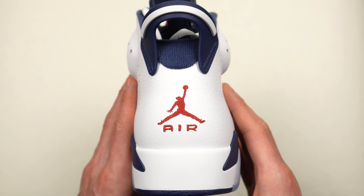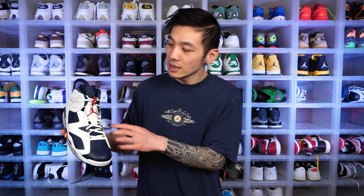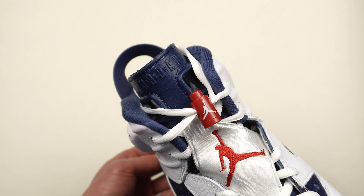On the heel you have a red Jumpman that is stitched — this is not an OG colorway so just Jumpman branding instead. Moving up to the tongue, you have a neoprene tongue with a Jumpman in the middle. There's also a lace lock — this is the second Jordan Brand shoe to use a lace lock — and it's one of my least favorite things about the Jordan 6. I never actually use it when wearing the shoe, but it's in Team USA colors.